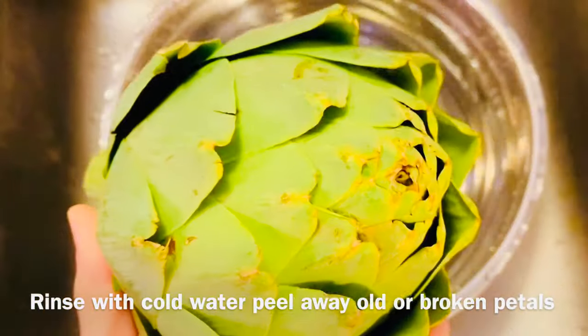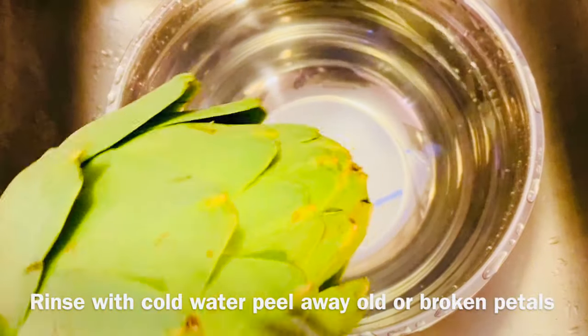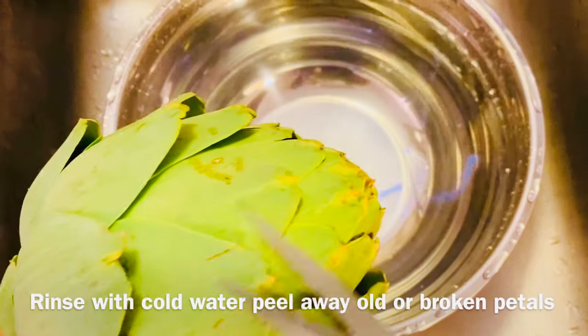Và bây giờ chúng ta sẽ làm sạch cái hoa artichoke và bổ nó ra thành 4 phần để cho nó dễ nấu.